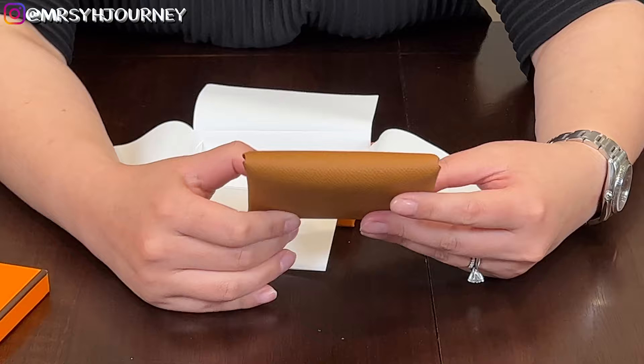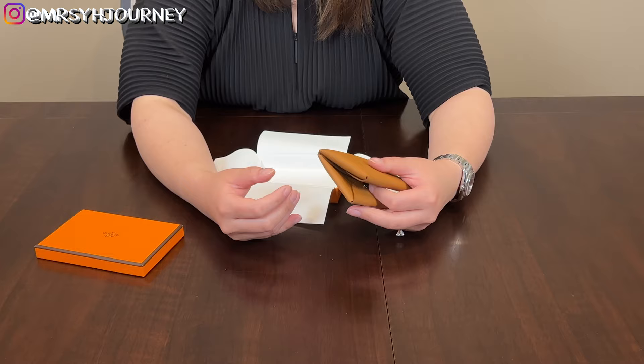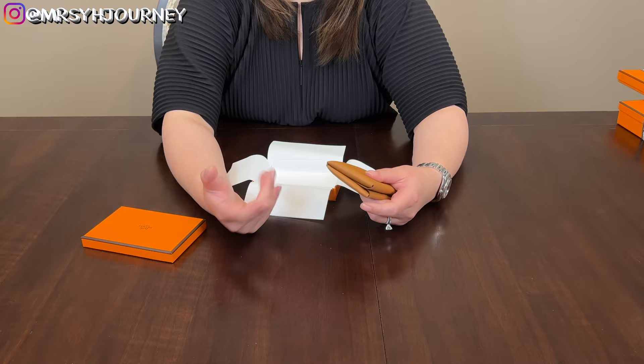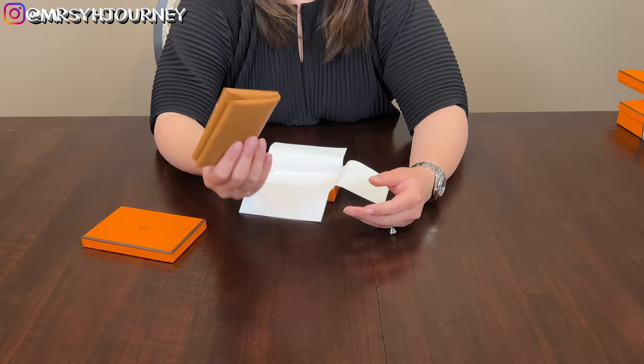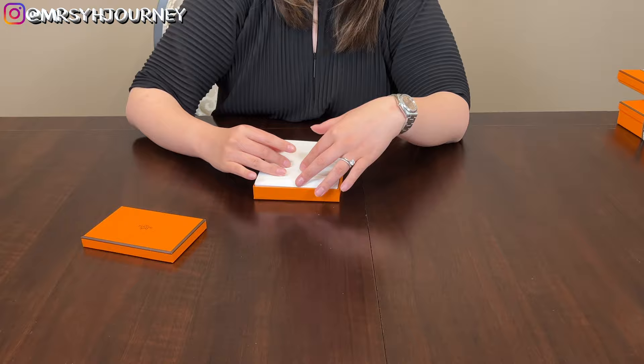There have been a few times he tried to offer me black bags — like the Picotin, or the Mini Evelyn since I was asking for one — but once I heard it was black I was like, forget about it. So I feel like my SA really takes me to heart. I'm so excited to use the Calvi Duo. I've been waiting to unbox it but I've been too busy and lazy. Now I can finally use it.